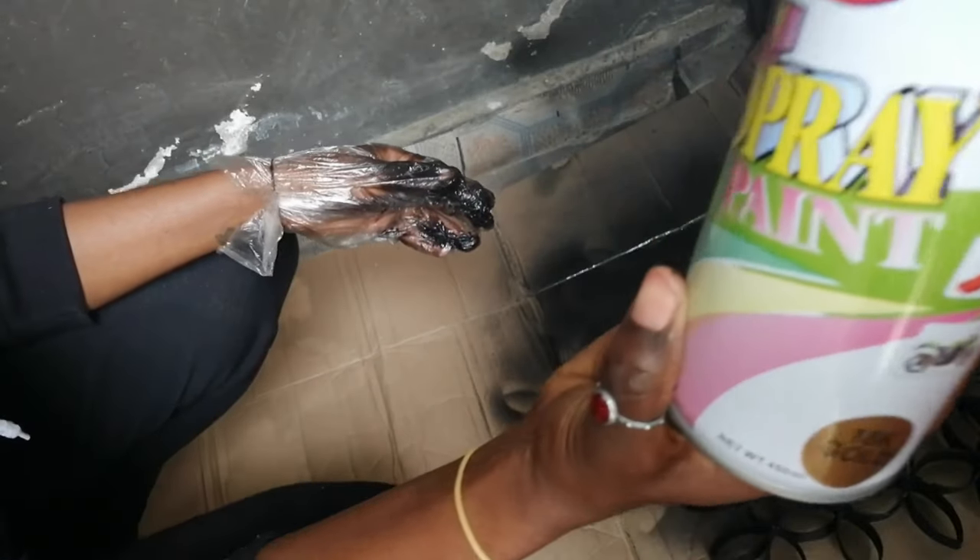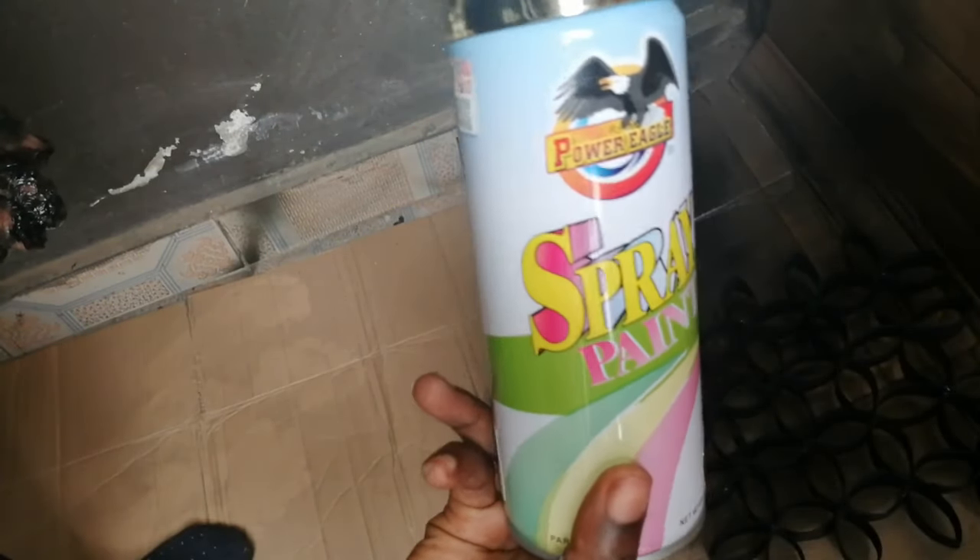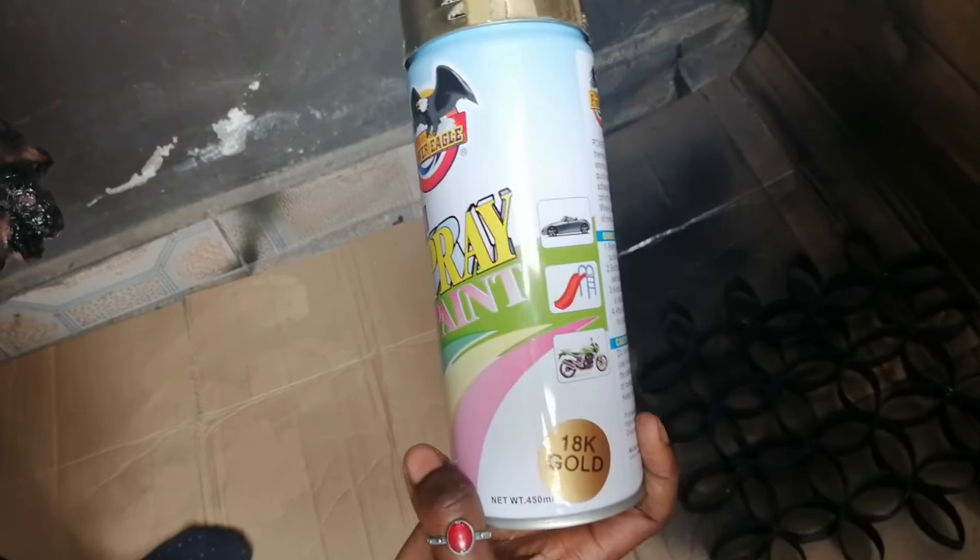I'm going to be using the gold spray for the two little pieces that I added later on. I think gold and black go well together, so let's see how they turn out.